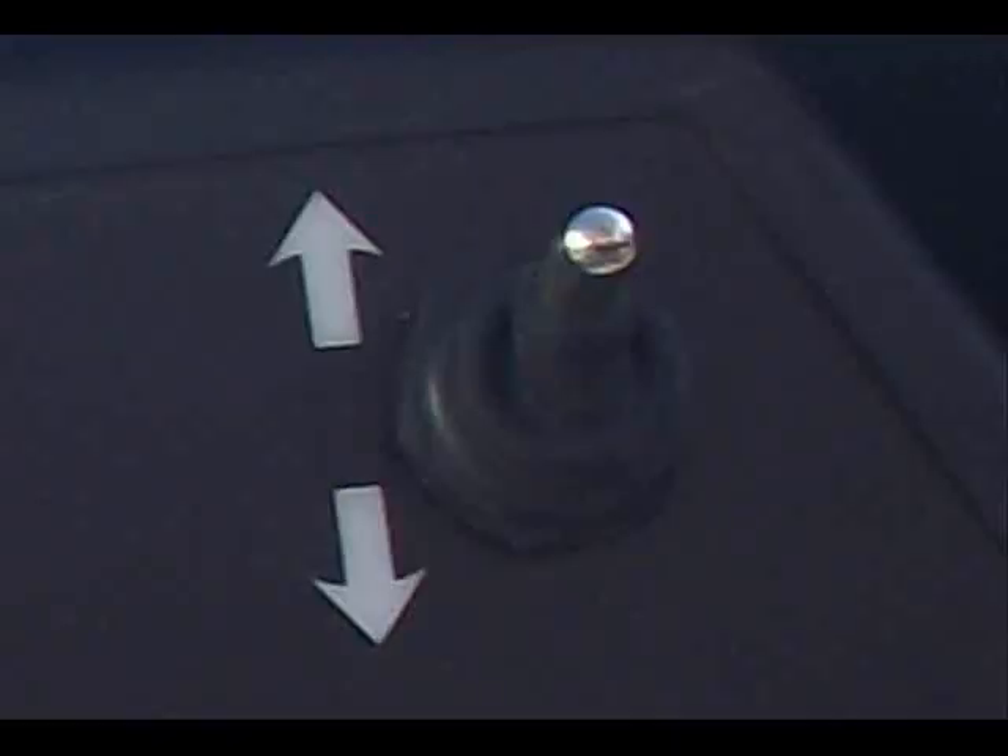To reverse, flick the switch on the upper right corner marked with two arrows. This switch changes whether the Tramper will move either forwards or backwards. If the switch is pointing up, the Tramper will go forwards when the handle is twisted. If the switch is pointing down, the Tramper will move backwards when the handle is twisted. The handle is twisted in the same direction whether the Tramper is moving forwards or reversing.